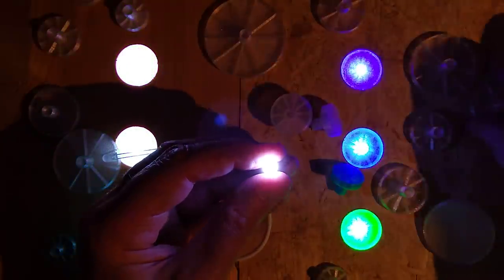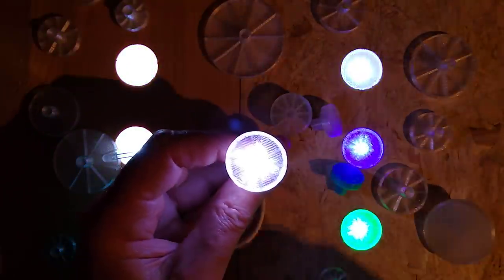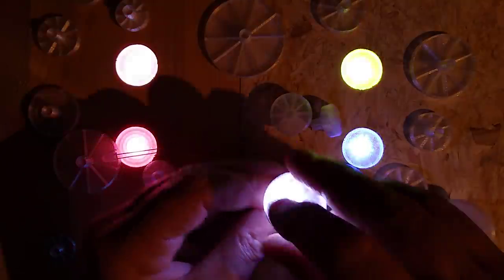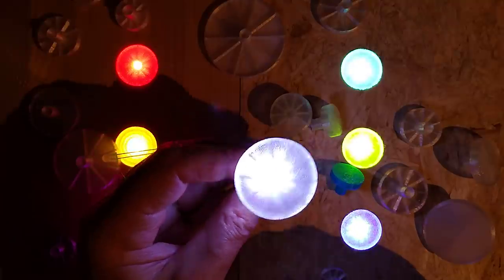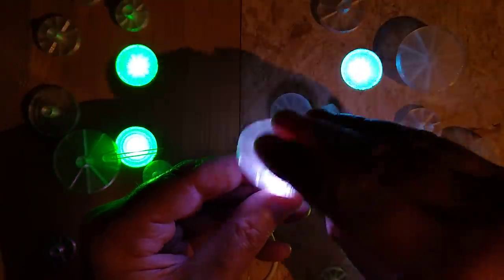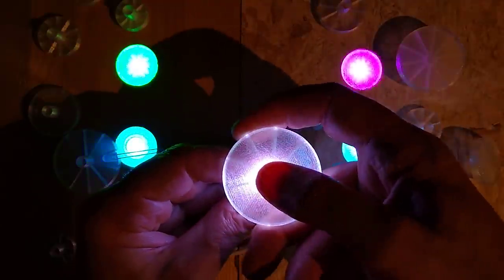Going upwards from that, here is 30 millimeters — just over an inch — then 40 millimeters, which is still looking pretty good, and then 50 millimeters, which is probably the upper limit for both strength and even illumination.